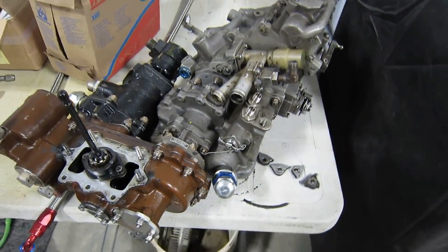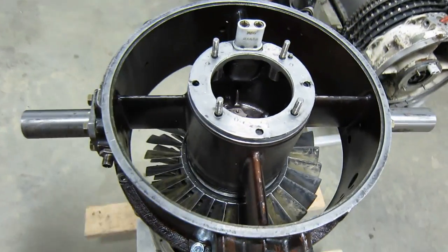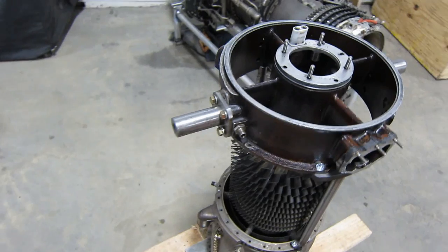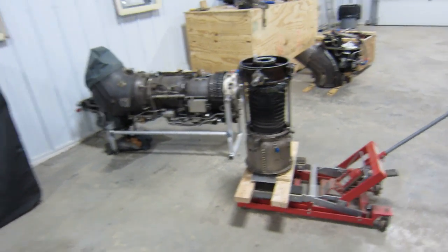We're going to engineer a solution to this dilemma. The thing that I was most worried about was the carbon seal — that's down in there — and it's in good shape. Since this is basically a progress report, we're now at the point where we stop tearing apart and start putting together. So I'm very happy. Things are going well — no lost parts, no broken parts. Things are looking up. Thanks for watching.